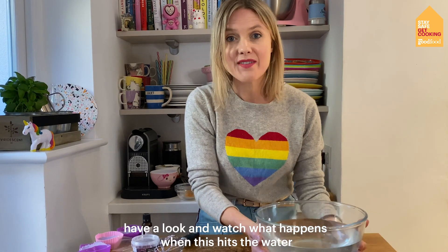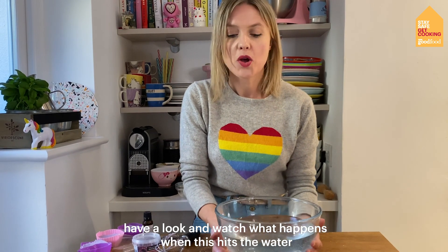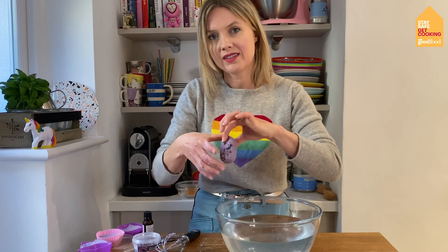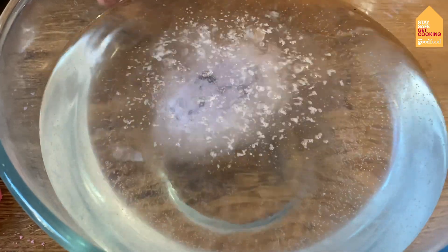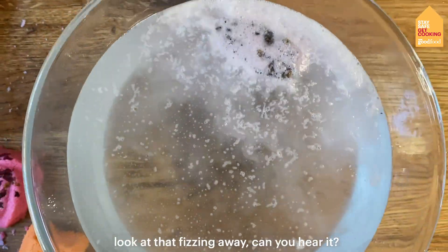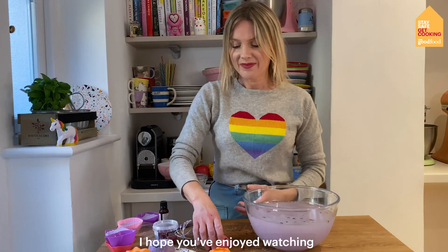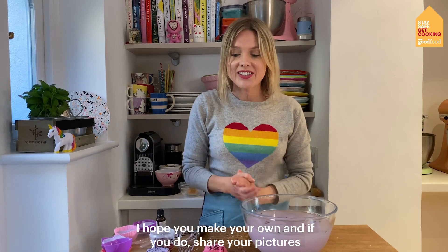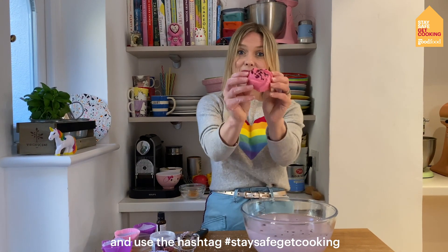It's really, really fun — have a look and watch what happens when this hits the water. Let's use one of our lavender bombs. Look at that fizzing away — can you hear it? I hope you've enjoyed watching and I hope you make your own. If you do, share your pictures and use the hashtag StayHomeGetCooking. Bye!